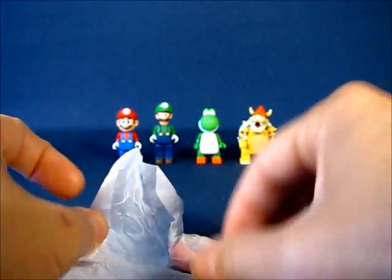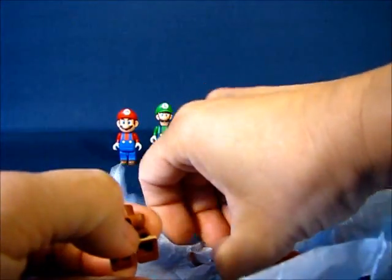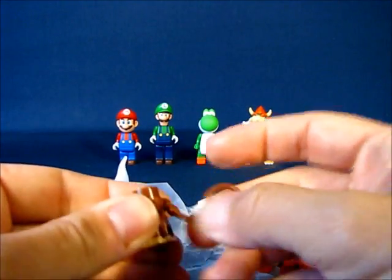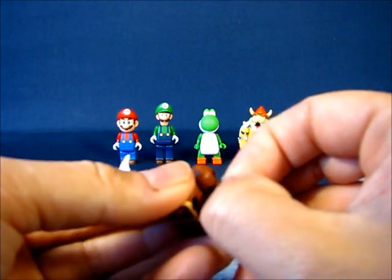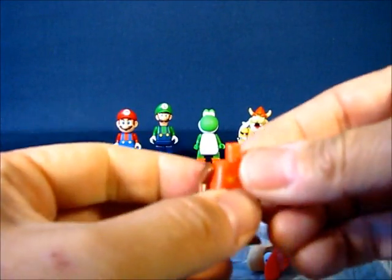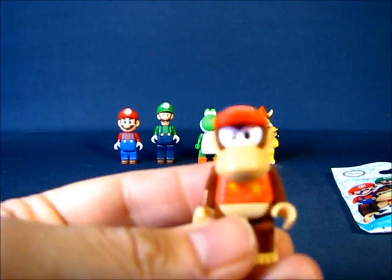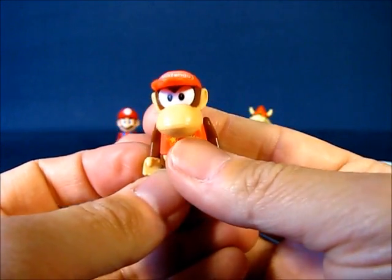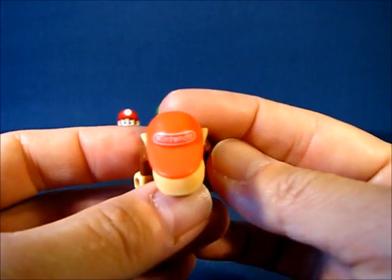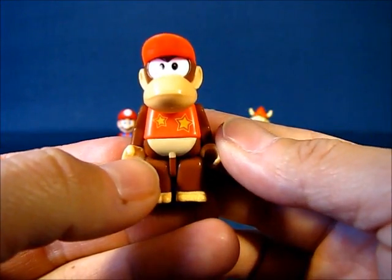Let's go ahead and put Diddy Kong together — it looks pretty basic, no instructions needed. We'll stick the tail on first — push it in until it snaps. Then attach the torso to the lower part of the figure, and finally the head. Now we have Diddy Kong. This is a pretty nice figure — painted fairly well, with a tampo on the hat that says Nintendo. Eyes are painted nicely, and there's a tampo of stars on his shirt, which is nice.